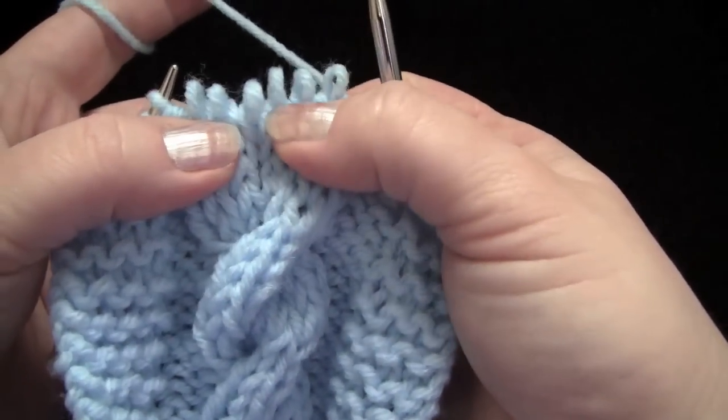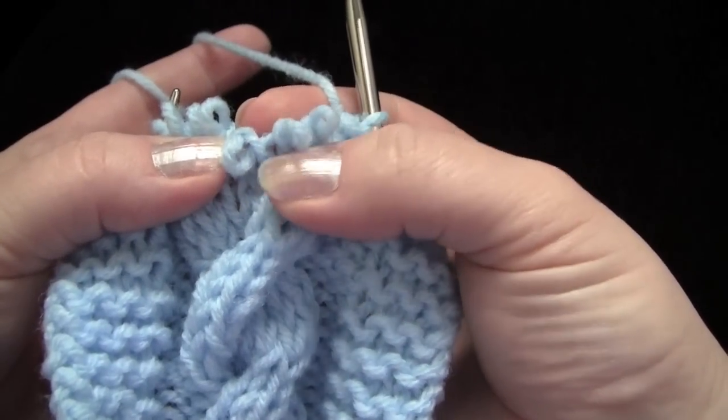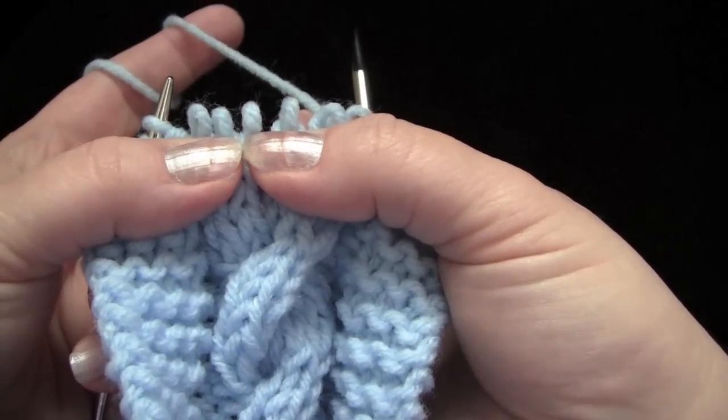I'm going to slide off the six stitches that I'm using for my cable. The first three I'm going to call set one, and these three stitches here I'm going to call set two.